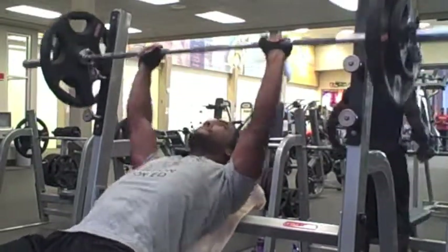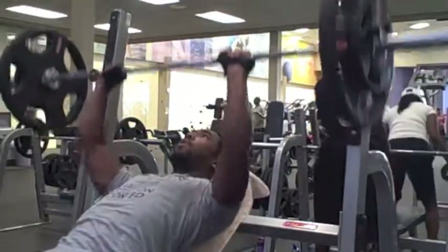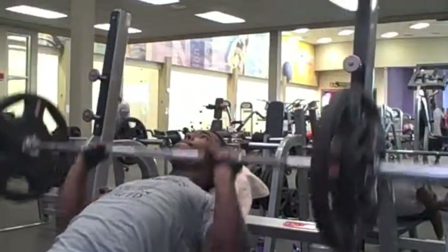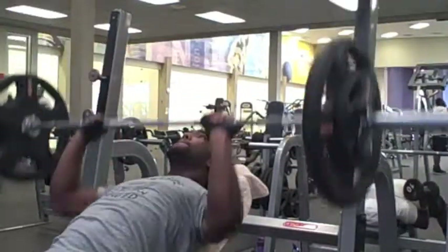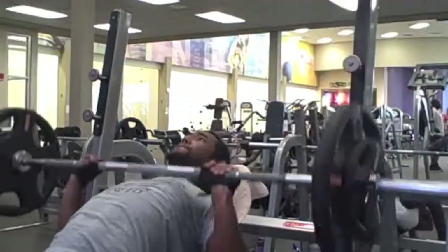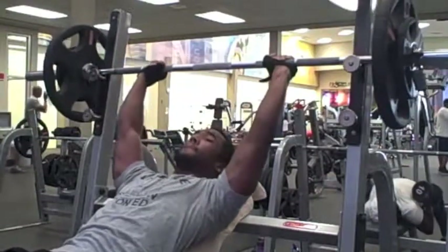Here's my chest workout. I'm going to start off with incline bench at 155 lbs. My whole workout for chest basically just consists of the incline, the flat, and the decline bench press. I do three sets of each, and I always increase my weight as I go for each set.